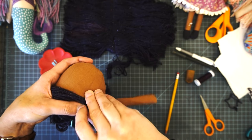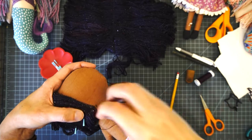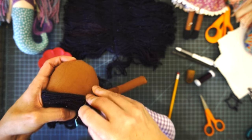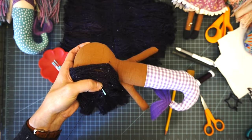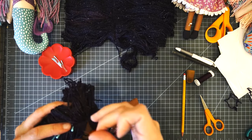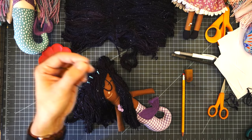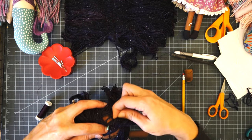Make sure every single strand of yarn gets at least one stitch through it. I've never had any hair come out and I've played with them quite a bit. Because you're using a back stitch it takes quite a bit of thread, so you'll find you have to re-thread your needle more often. Every now and then check to make sure you're still on the pencil line and things aren't shifting. When you run out of thread, knot it off and bury the tail back in the yarn.